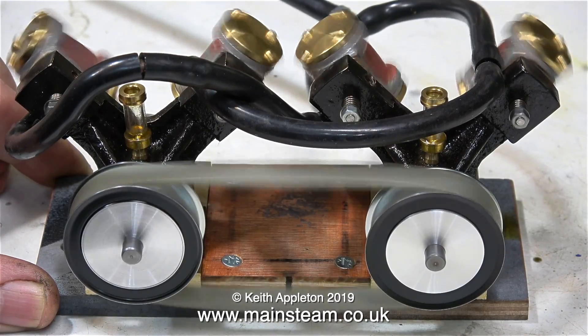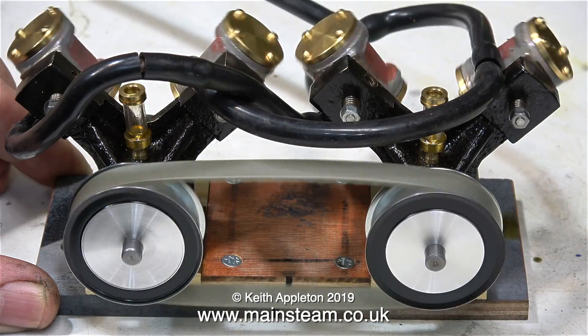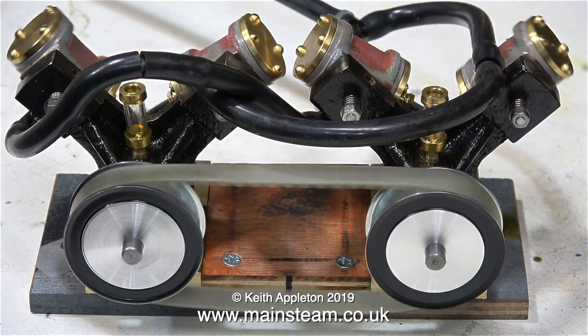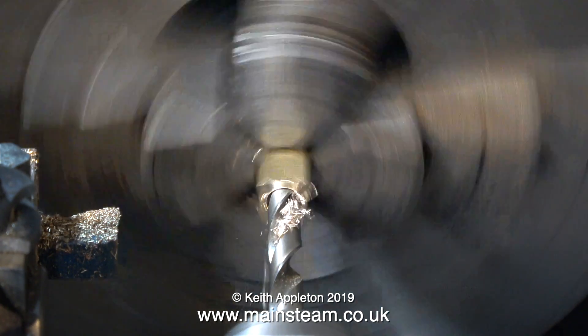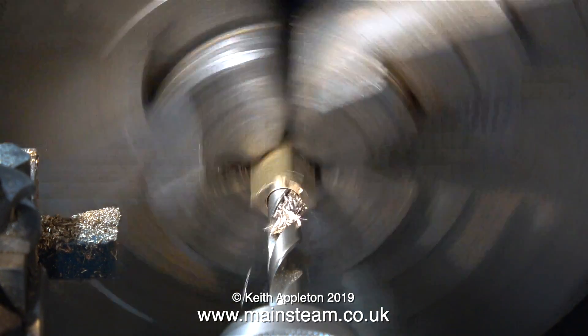I messed about with the timing of the cranks relative to each other, and I fitted the toothed pulleys to the crankshafts and set the crank pins to be at 90 degrees to each other. Now I need to make the centre bearing block to support the main drive shaft, which in turn holds the pulley that's driven by the engine.